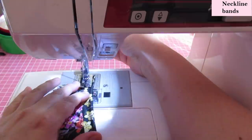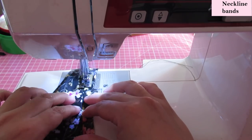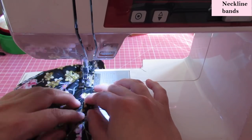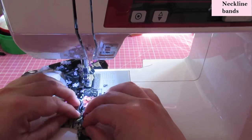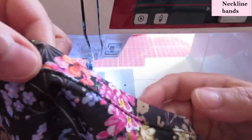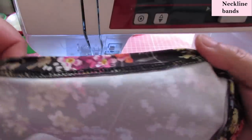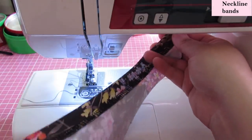Press the seam allowance down and top stitch right there. You can top stitch in many ways — if you have a coverstitch, great — but I'm just going to sew on the edge with a straight stitch. I'm using my blind hem presser foot with the needle to the left, which helps me sew on the edge really neatly. That's how it looks when it's top stitched on the edge — really neat, it still stretches, and on the back it lies super flat. This is the same process for both sides of the cutout.